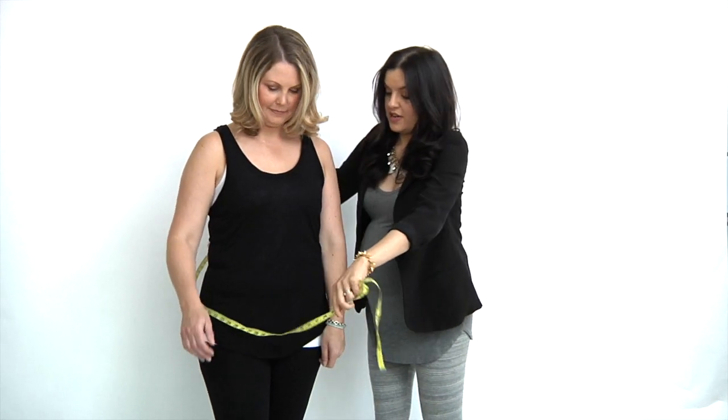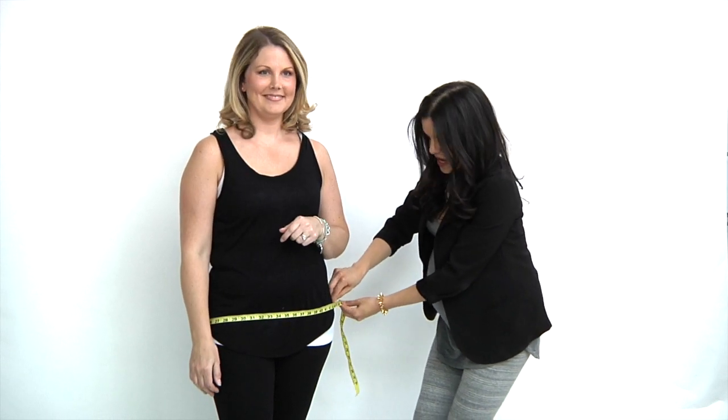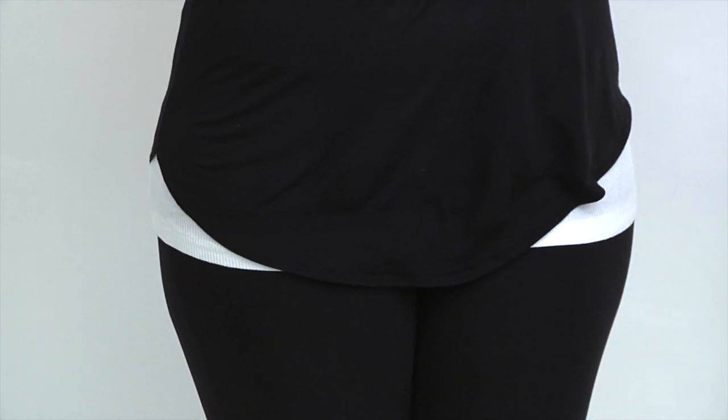To do your hip, we're going to take the measurement at the widest part of the bum, and you want to keep your measuring tape close to the body but not too tight. You don't want to pull it in.